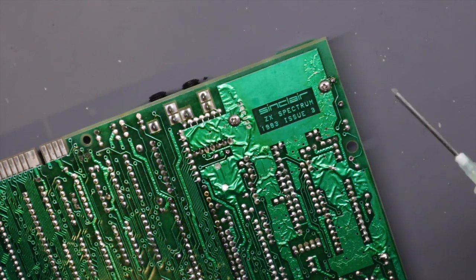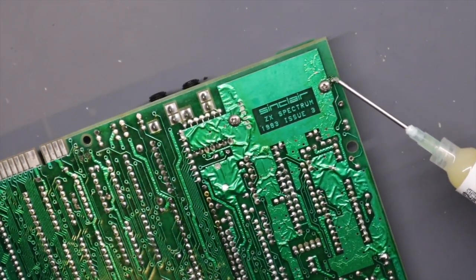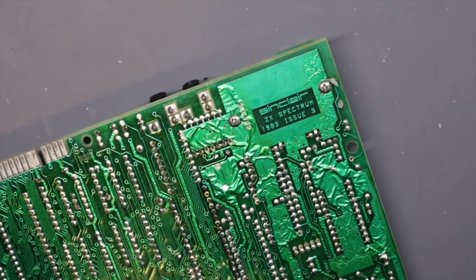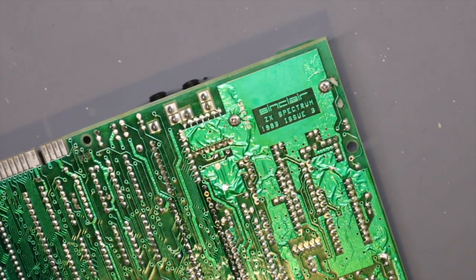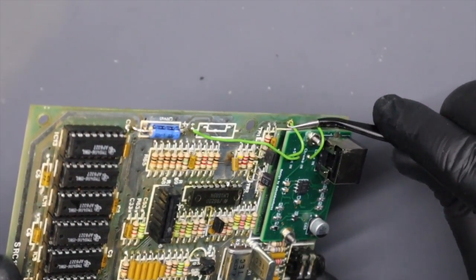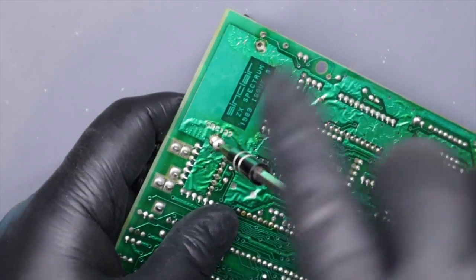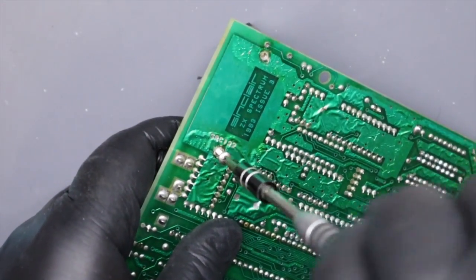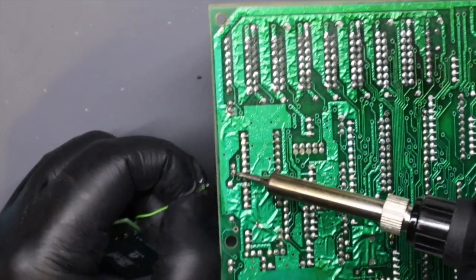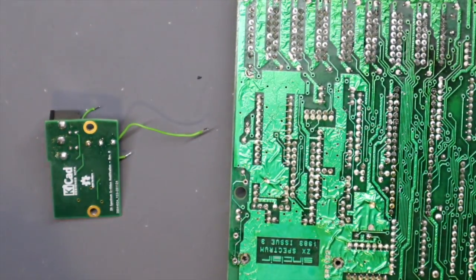With all the pins soldered in it's time to remove the S-Video board. I covered the installation of this on another Spectrum video and also showed how to remove the RF-can too — the link is in the corner if you're interested. I desoldered the two wires and of course forgot one. The S-Video board is held in with two screws; once it's removed I desolder the last wire and I'll put this aside ready for another Spectrum in the future.